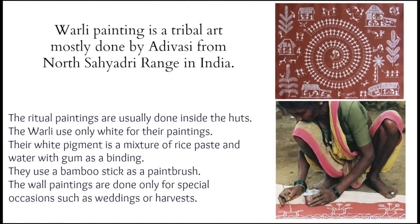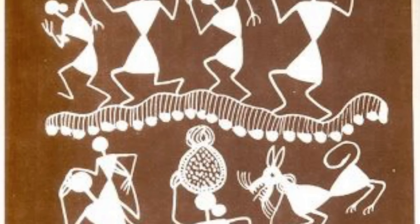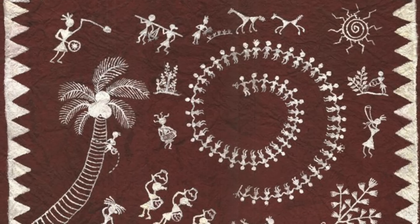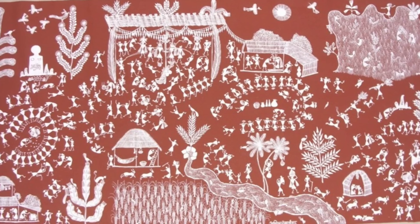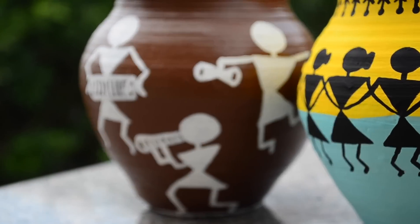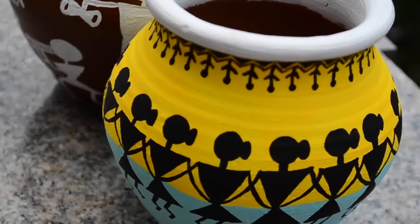Warli painting is a tribal art done by Adivasis living in mountainous as well as coastal areas of the Maharashtra-Gujarat border and surrounding areas. In this art, various human activities are depicted using geometrical shapes like circle and triangle, which were inspired from nature — circle from sun and moon, and triangle from mountains. So let's start painting our pots using this unique and ancient Indian tribal art.